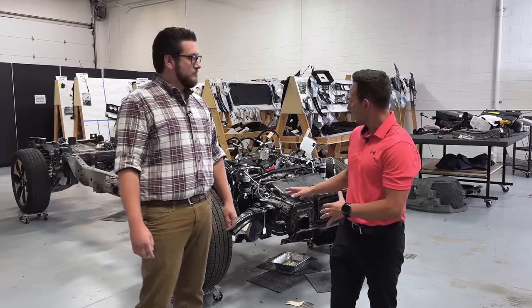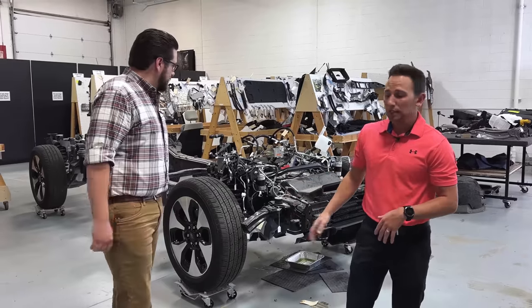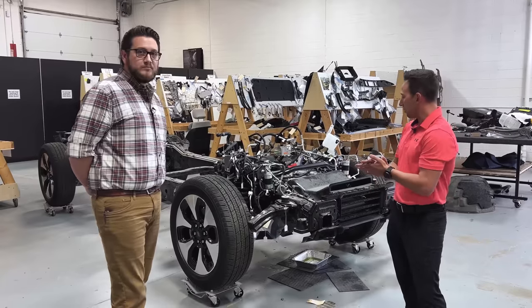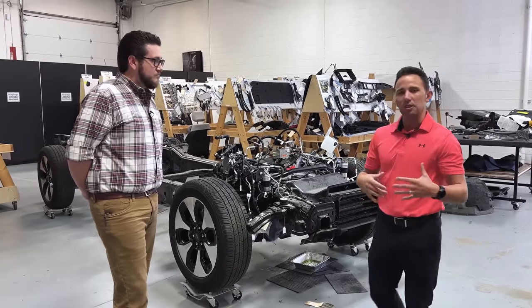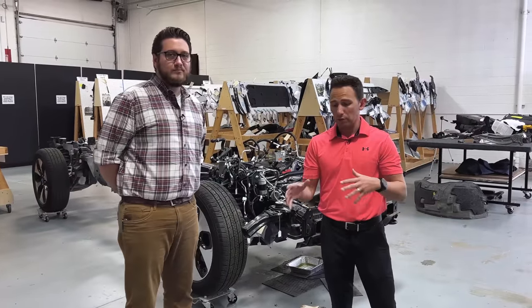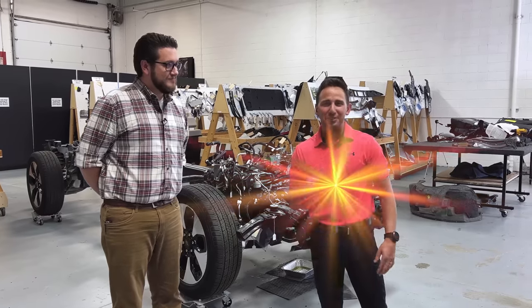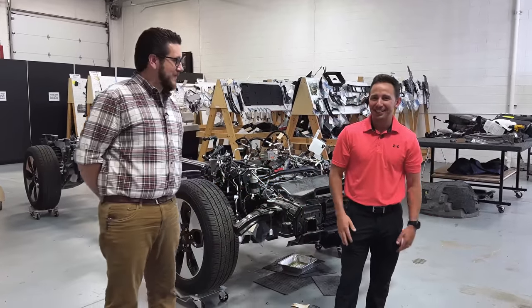So today we're going to be looking at the Platinum F-150, specifically the thermal management system. As you can see behind me, we're tearing it down. We're making good headway and we got a lot of the high voltage modules out. So we'll be talking about some of the interactions between the modules and the thermal management system before we get started. Apologies about the shirt — I know it's a little bit of a solar flare. Didn't know I was filming today, but bear with me.